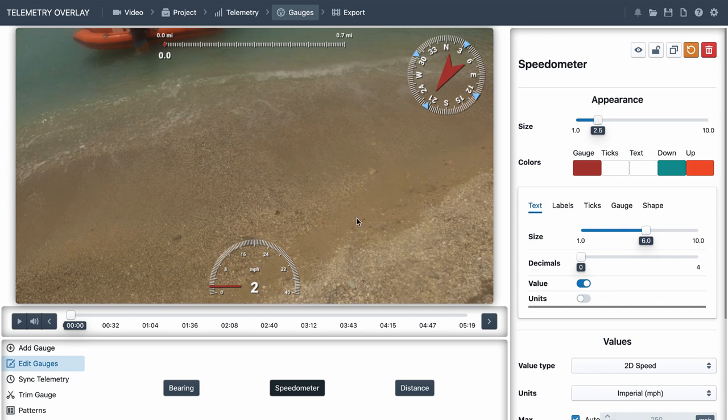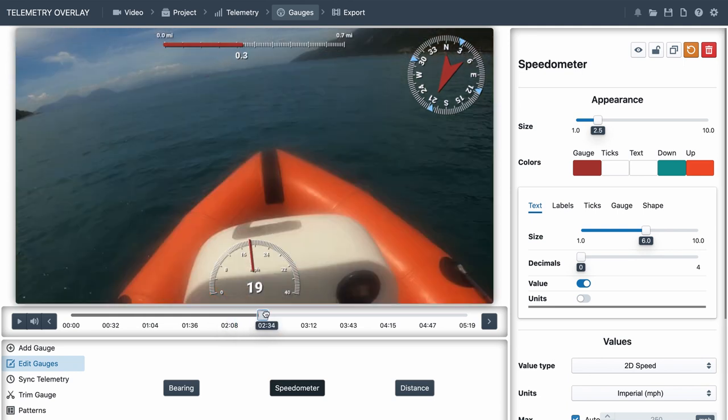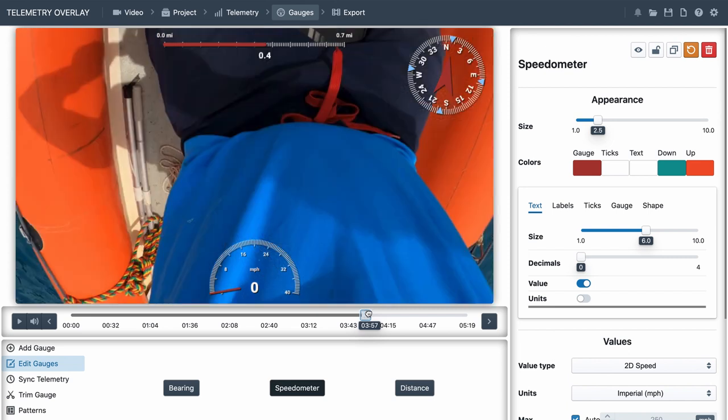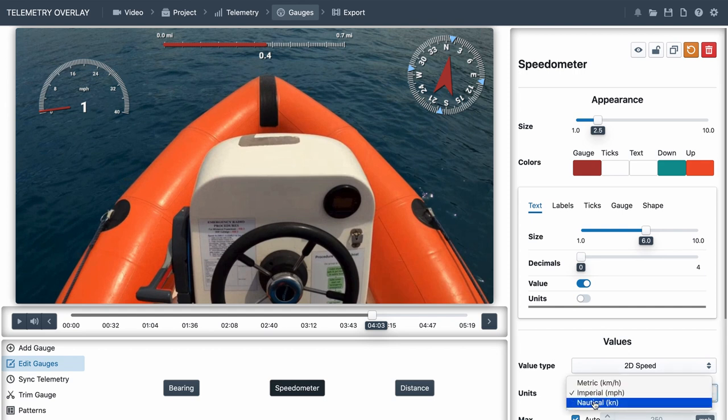Just going forwards a bit in the footage - this was actually before I started the video. I turned around, took the camera off my head, did a bit of talking. Then we want it from when the camera goes back on. We could even put the speedo there, but because the camera was on my head it's going to be moving around a bit so I think we'll put the speedo just there. Miles per hour - we don't want miles per hour, not for boating. So we'll go to units, nautical, and there it is - it's in knots, lovely.